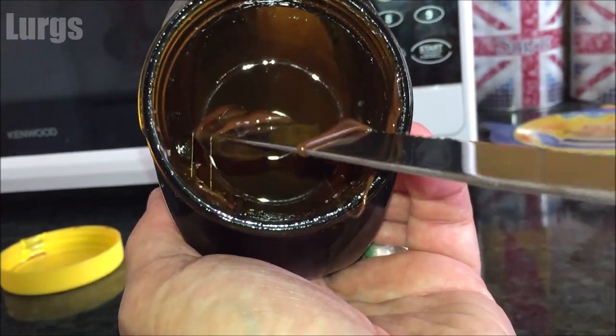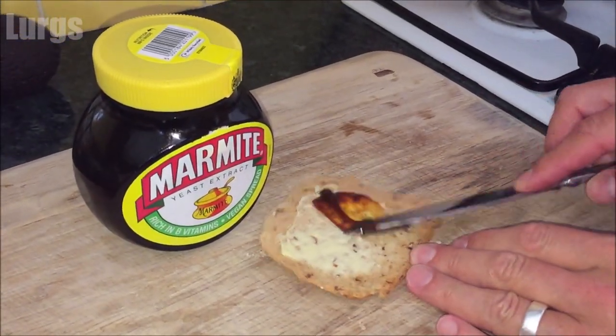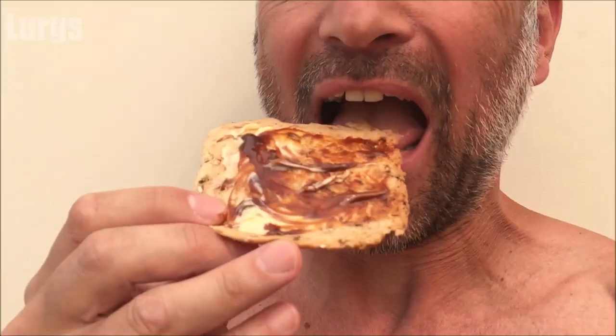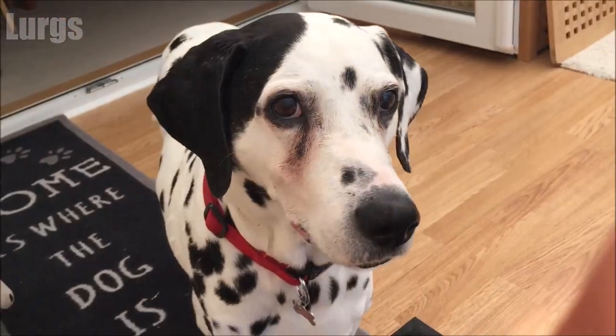Now you can take your knife and scoop out the last remnants of your delicious Marmite, then spread it on your bread or toast. Absolutely delicious, and I know there's someone else in our house who would love a piece of this.